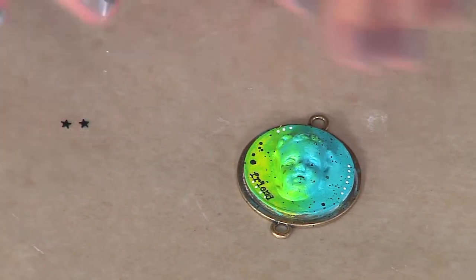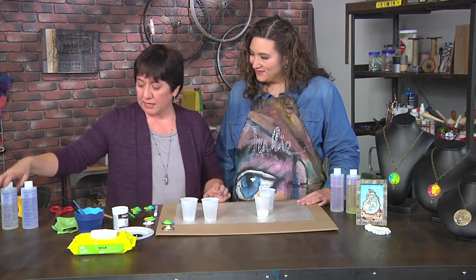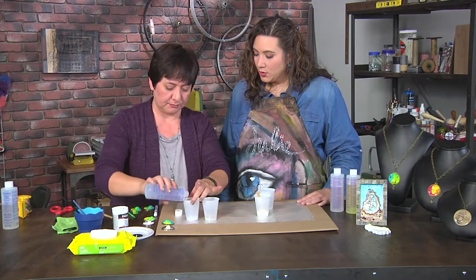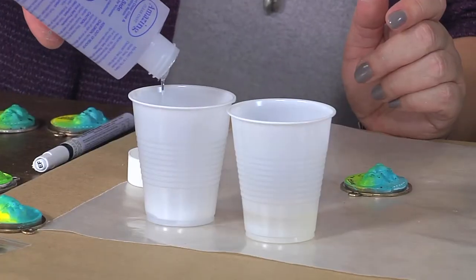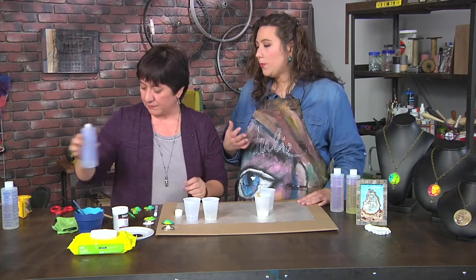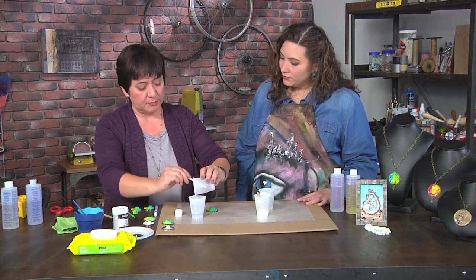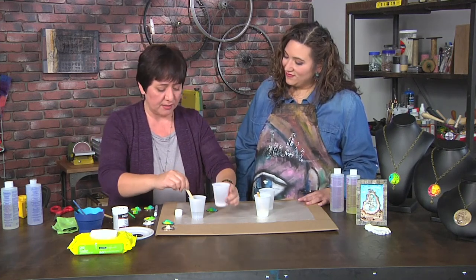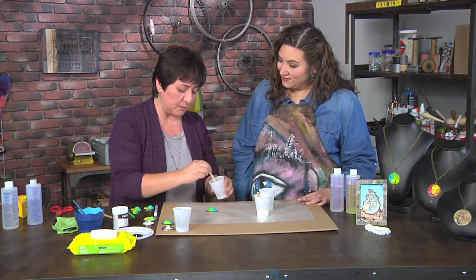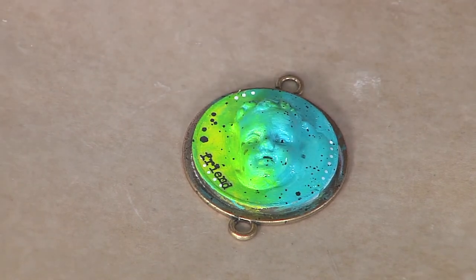To finish it off, I'm going to take some clear resin. I need two equal parts — I've already poured one, so I'm going to pour the other one. This is a clear resin as opposed to a casting resin, so you have to know the differences between your resins and what the purposes are. This is just a finishing touch that really completes the piece. I'll add it to the top of my pendant — I like to have a little bit of control so I'll mix it together first. Normally you would mix that for about two minutes to really get it going.